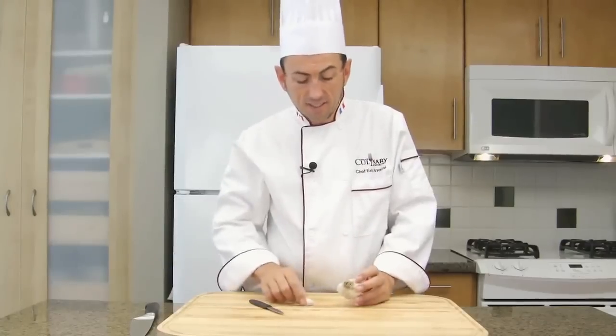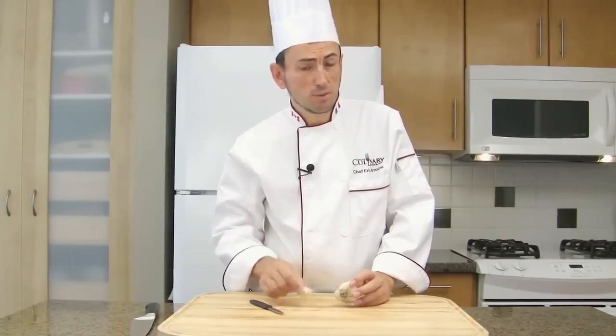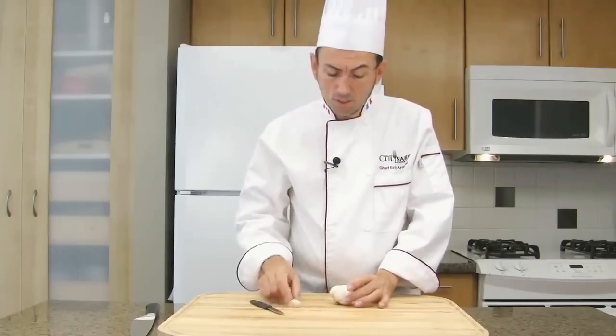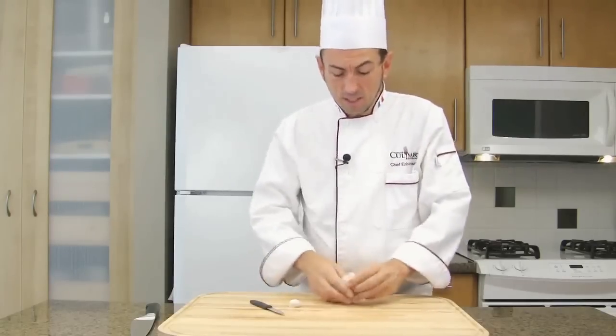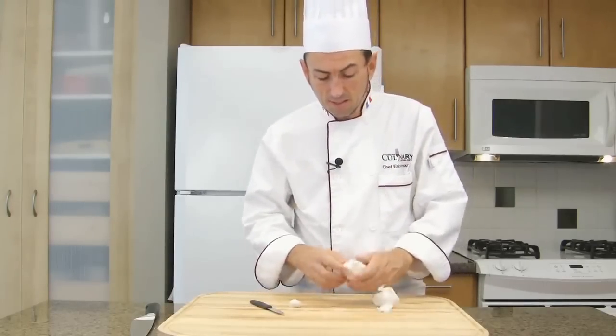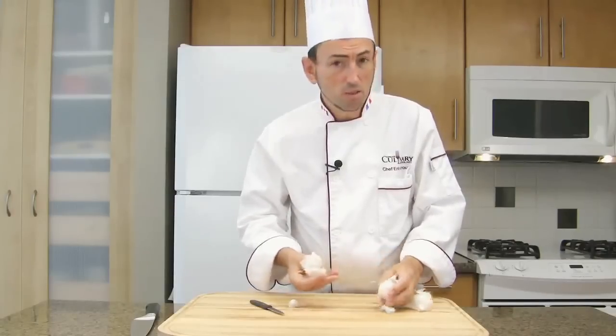A garlic head is composed of garlic cloves — there are several cloves in one head. To separate the cloves, break the head a little bit and press down. Remove the first layer of skin and separate the cloves.